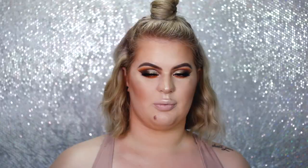Now I'm spraying my Fix Plus and Urban Decay All Nighter to make my makeup last all day long. Then moving on to lips — I'm using the Anastasia Beverly Hills liquid lipstick in Dolce. I'm not using any lip liner or anything, just straight up the liquid lipstick.